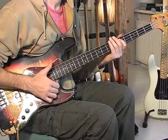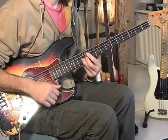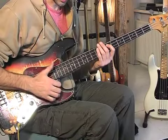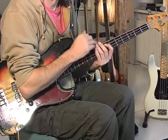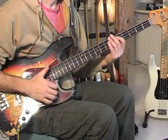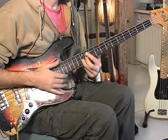I'm actually playing dead notes there. The dead note on these strings is made by just putting my left hand fingers over the string so it won't sound.